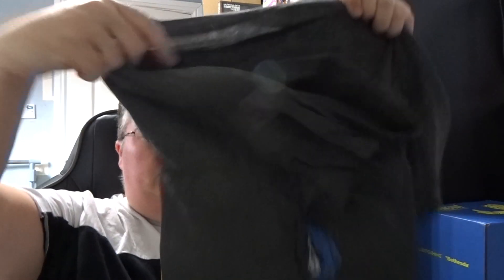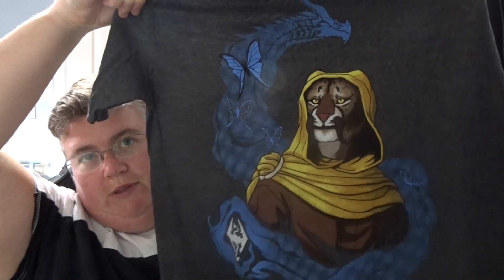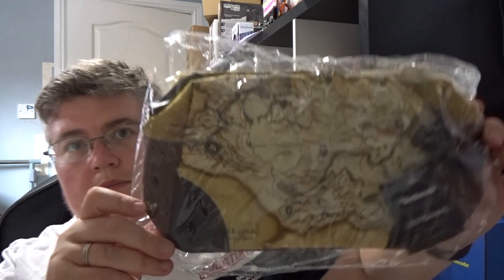So first out, we've got a t-shirt — it's pretty nice. Then we've got a bag. Looks like a bum bag maybe — actually looks like a wash bag.